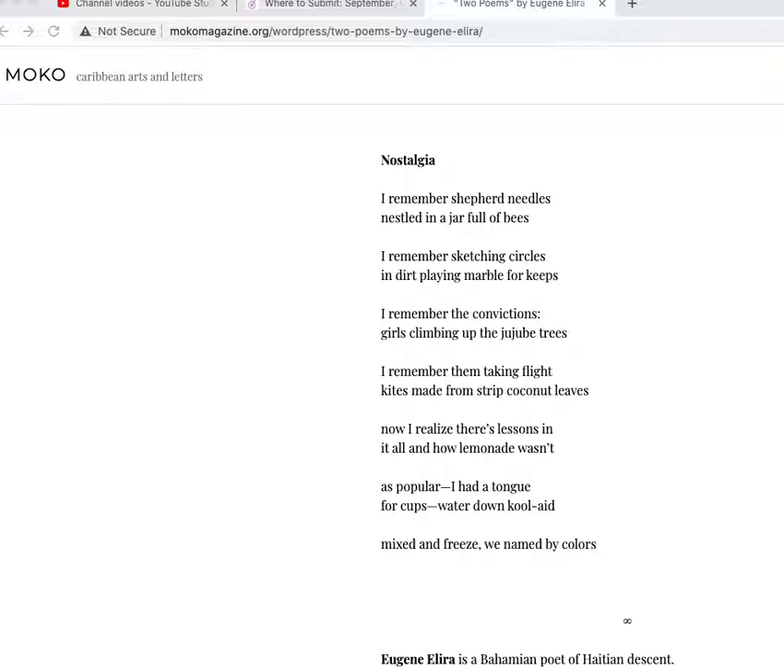I would come back to this many times if I were going to teach it, but I'm not. So this one today is in Moco, Caribbean Arts and Letters — it's a nice little journal devoted to really anything Caribbean. And this poet, Eugene Allera, as we're told in the notes, is in the Bahamas and is from Haitian descent. So Eugene Allera — I don't know Eugene.